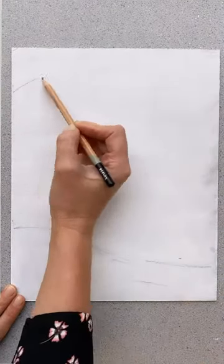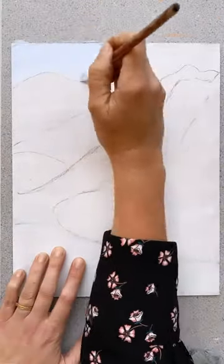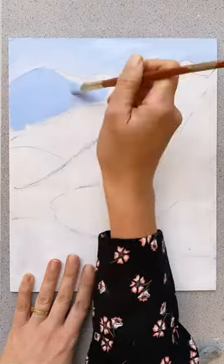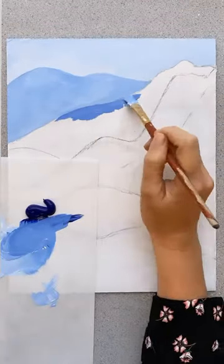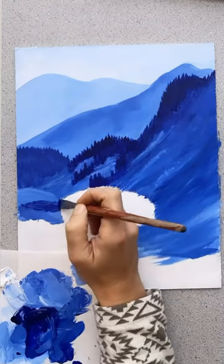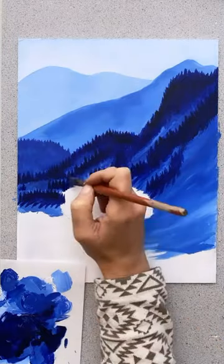This monochromatic landscape painting is one of my favorite projects to do with beginners. We learn all about atmospheric perspective, pictorial space, foreground, middle ground, and background, and how to mix colors. We also learn how to mix a full range of values to create depth and dimension in our paintings.